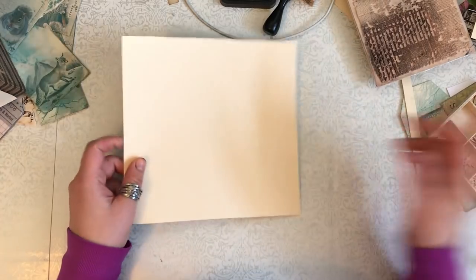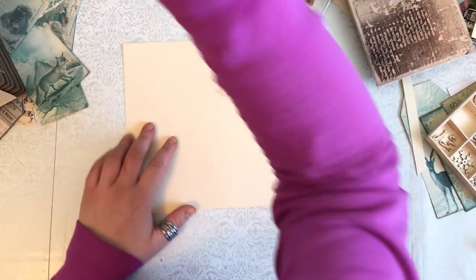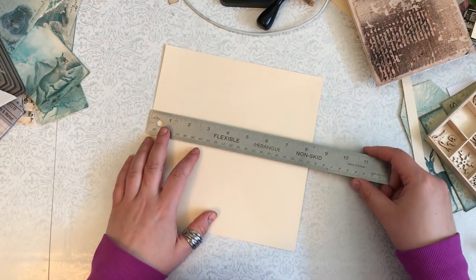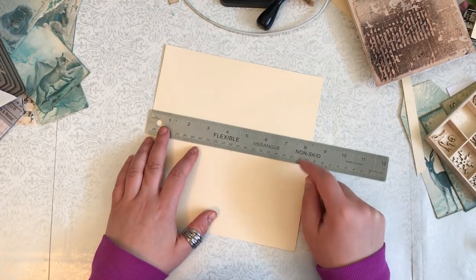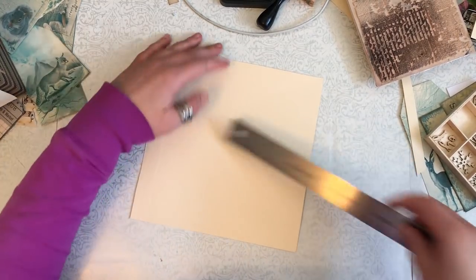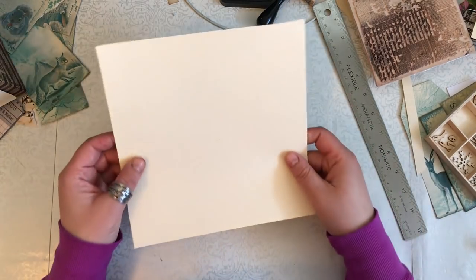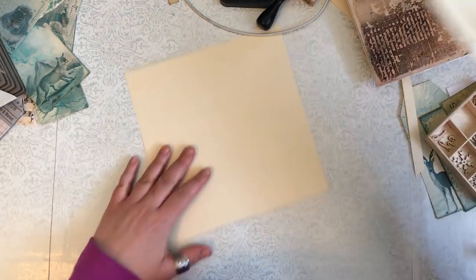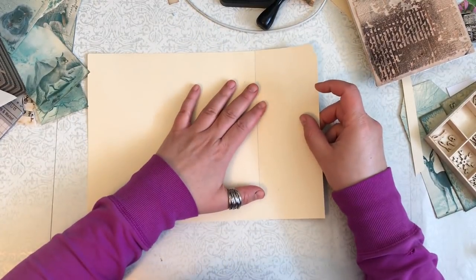So this is my file folder - it came from a regular file folder and I cut it down. I believe it's eight point two five inches, and then this side is eight and a half inches. The little grooves I just keep - it doesn't bother me. I mean you could use whatever, like the little scrap that's left. I keep this part for making tags and stuff.